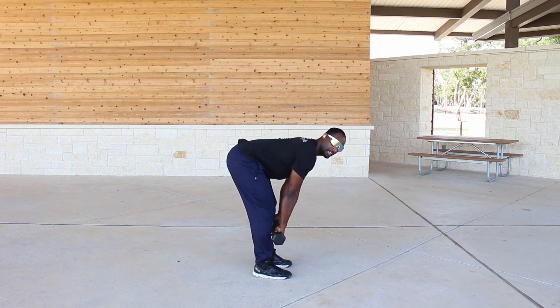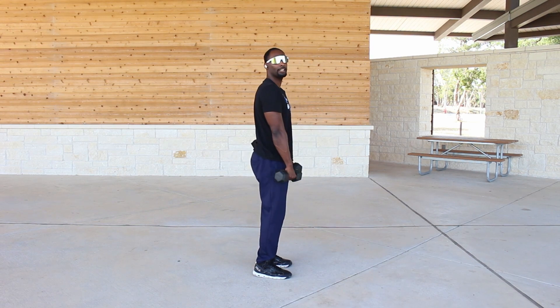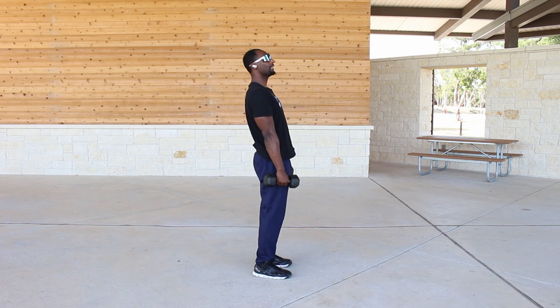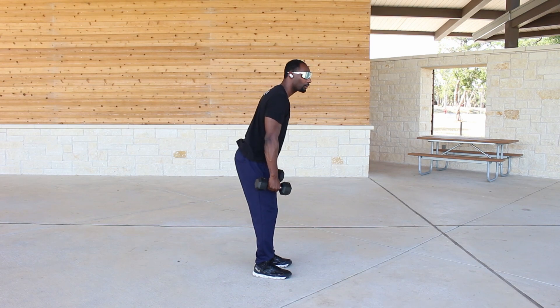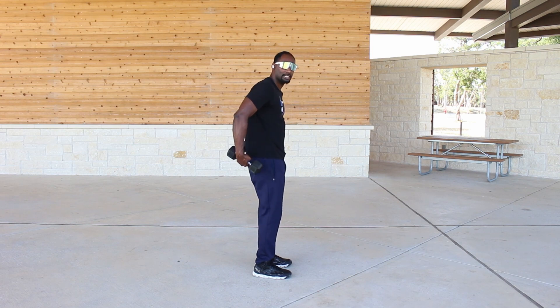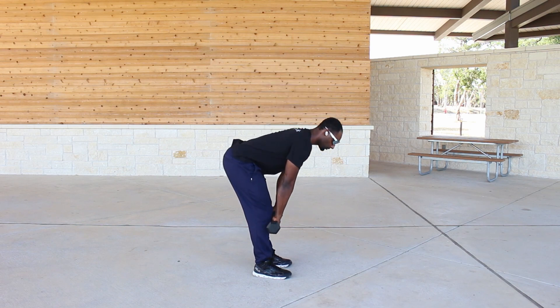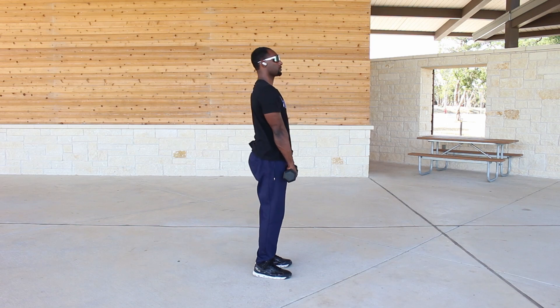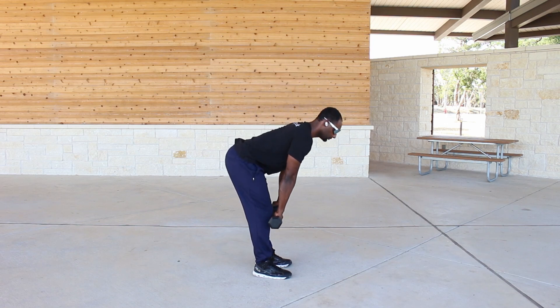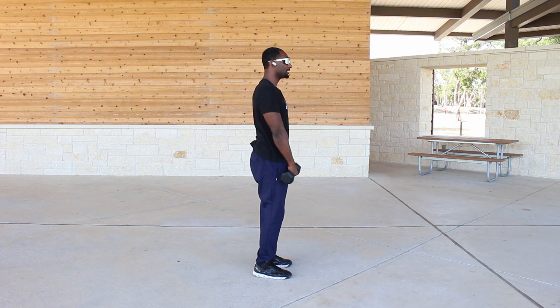Breathing in on the way down, breathing out on the way up. I'm not coming all the way up and locking my knees, and I'm not thrusting forward at the top — I want to keep tension in my glutes as much as possible. Keeping that back straight, hinging at the hips the whole time.